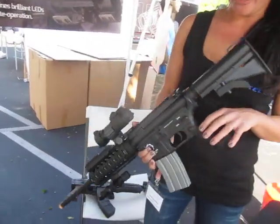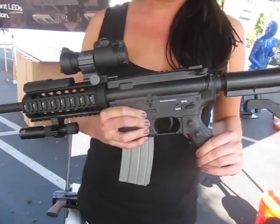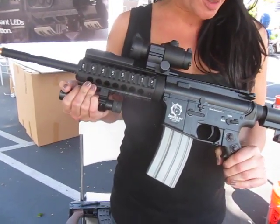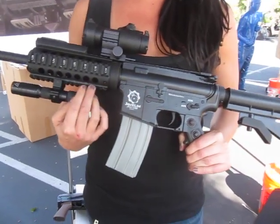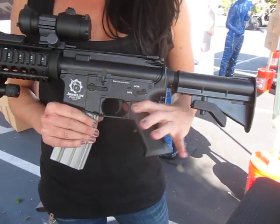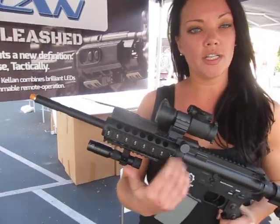Currently we are looking at an AR-15 platform set up with our grip integrated remote control lighting system. What we've done is taken the tactical light mounted to the weapon and eliminated the wired system, so that we've put the remote controls directly into the grip. The purpose that this serves includes several things — they eliminate the possibility of any wires getting caught.